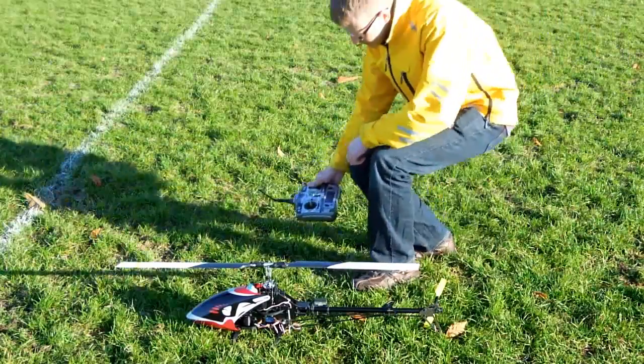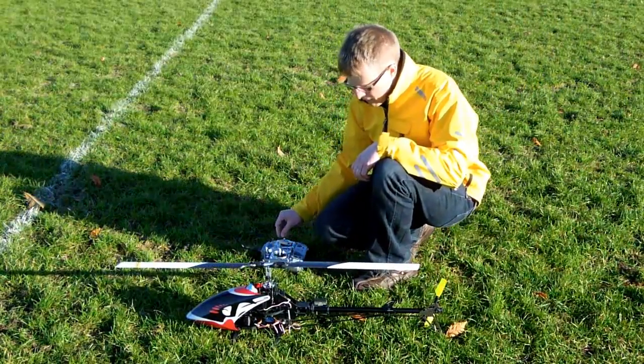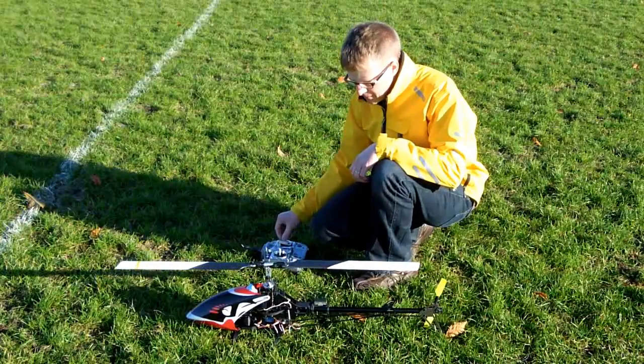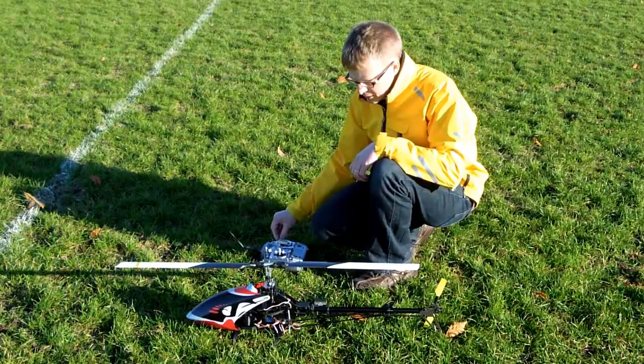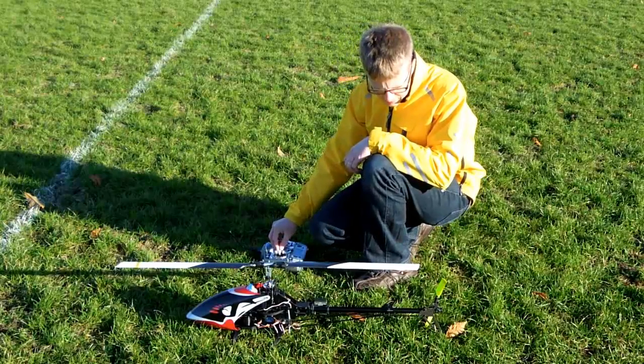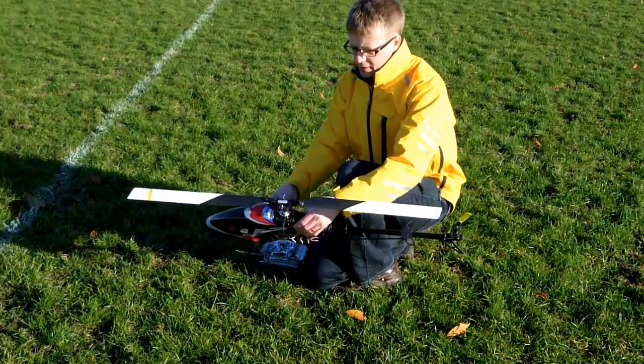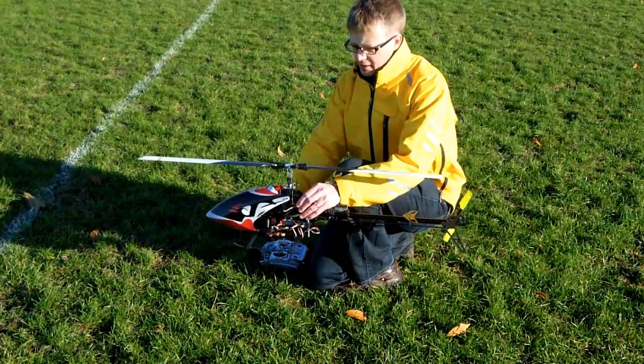I'll now show you a short field demo. Before flying our heli, we check our collective function, aileron and elevator, and the tail. Picking the heli up and tilting it to the side, we make sure that the swash plate fights the tilt, then slowly returns to level.